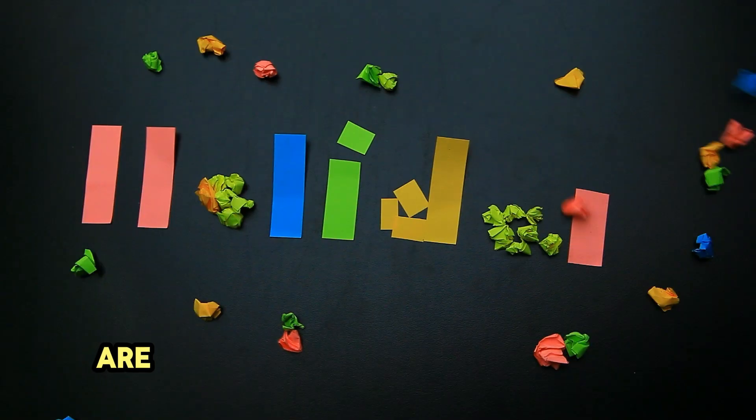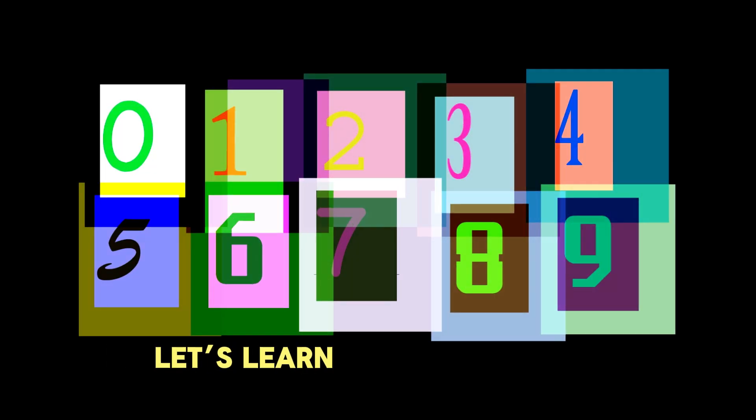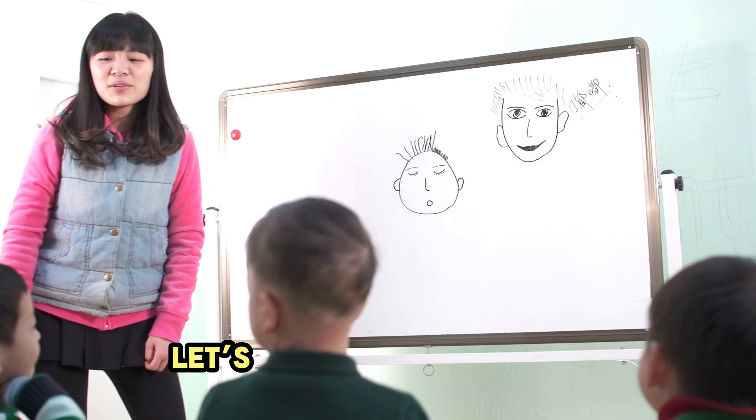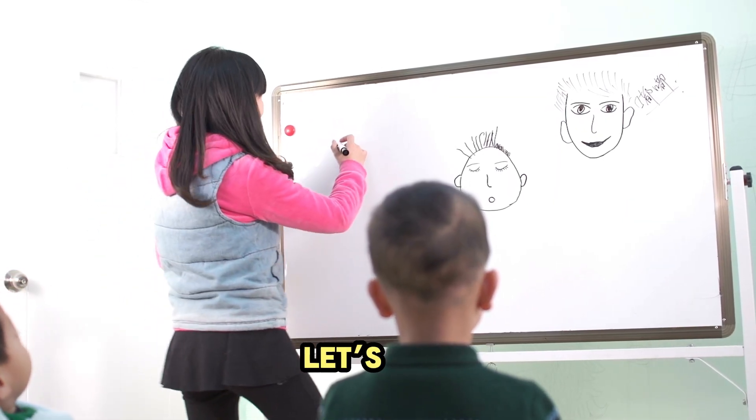Hello, friends. Are you ready for a super fun and colorful number adventure? Let's learn all the numbers from 1 to 10 together. It's going to be so much fun. Let's get started and say each number out loud. Are you ready? Let's go.